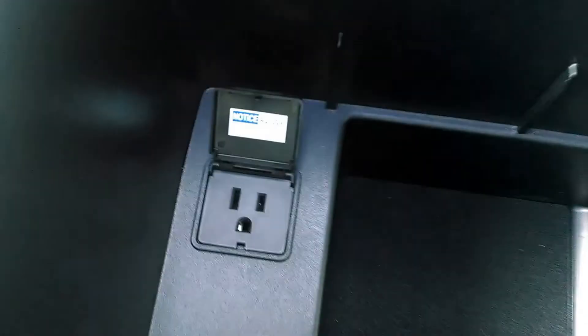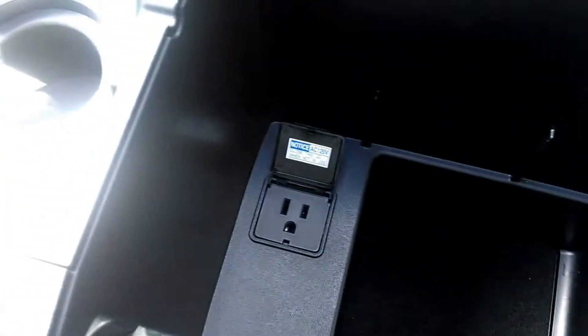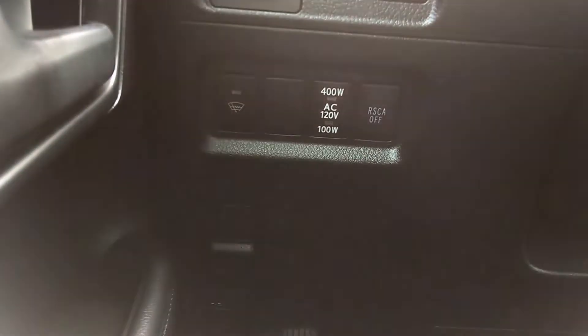Take a look at this. This is in the center console between the front seats — that's just like an outlet in your house. And when you push the button that you just saw right here, it gives you power to that outlet. There's also another one in the vehicle — there's actually two in this one. This is a 2011 4Runner.